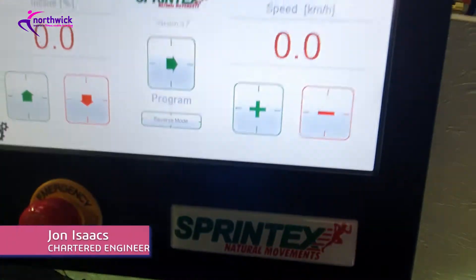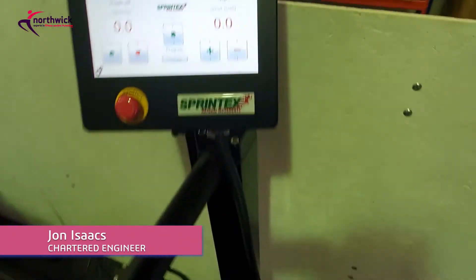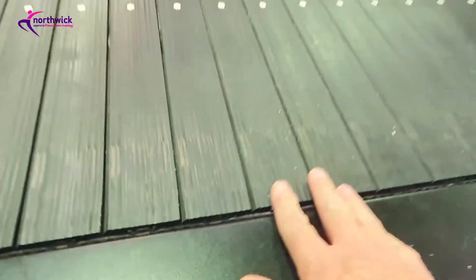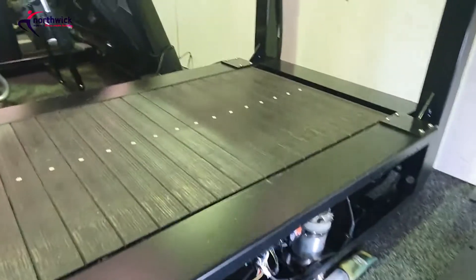Quick video to show you how to do a service on a Sprintex treadmill. This is a little bit different from your regular treadmill because it's almost frictionless - it's got these rubber slats that run on bearings underneath, which makes for a very nice machine.